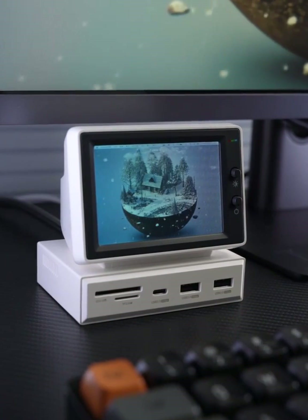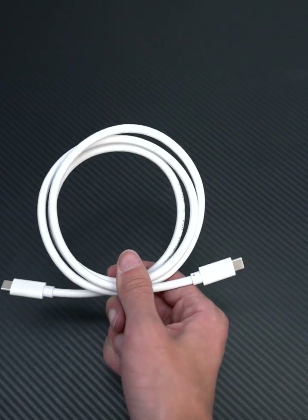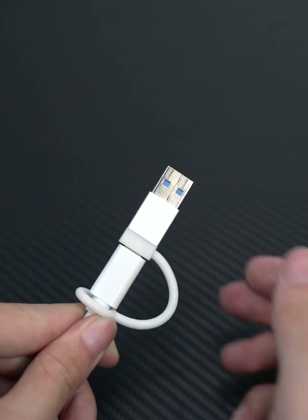Small secondary screen docking station — a retro-computer and modern technology sense of integration with each other. Comes with a fully functional cable and USB 3.0 adapter.